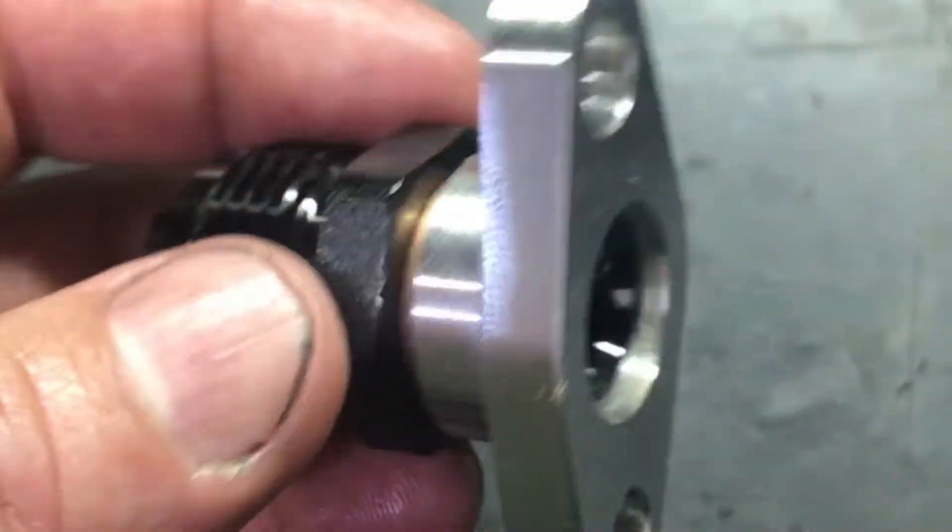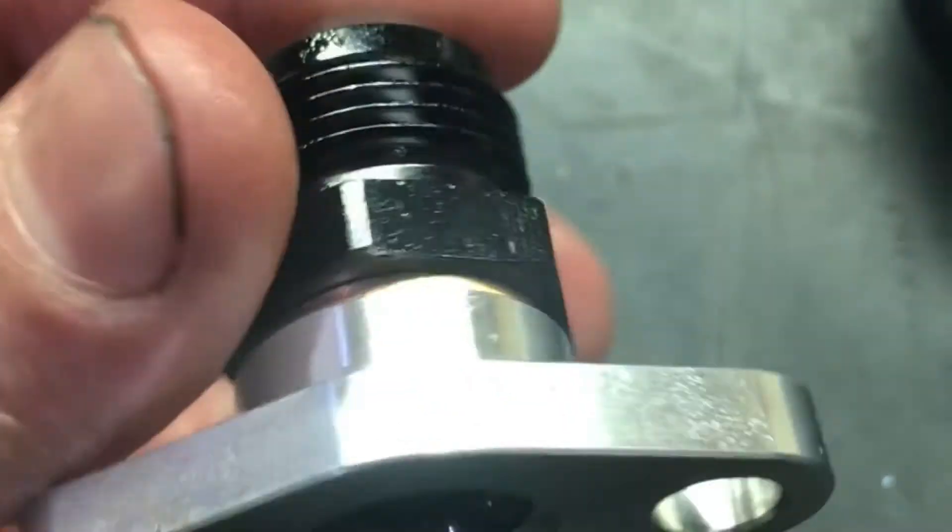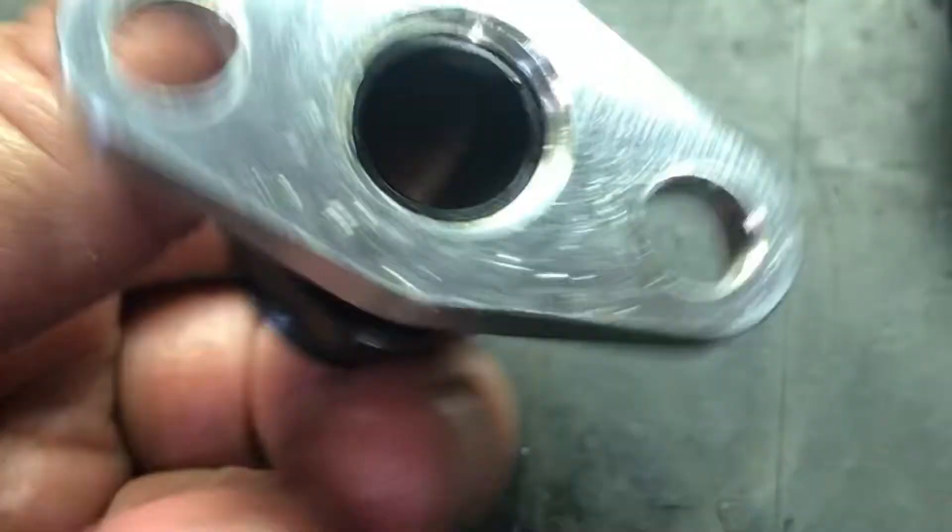I want to show you something real quick. This is a piece I got from 2-6 Engineering and it allows me to adapt a 10AN fitting to my power steering pump.